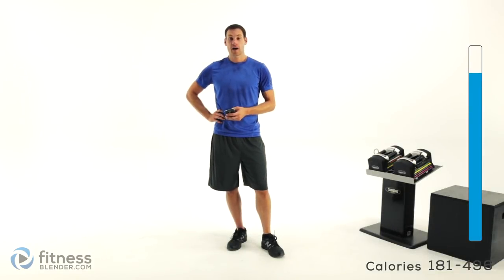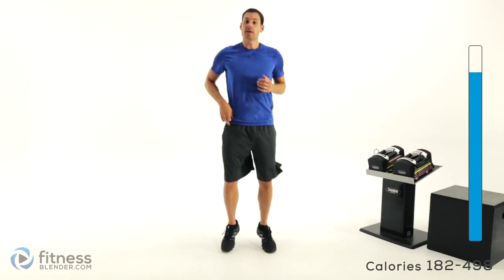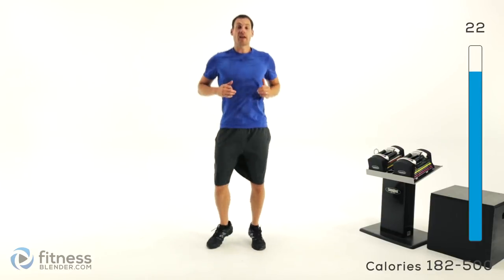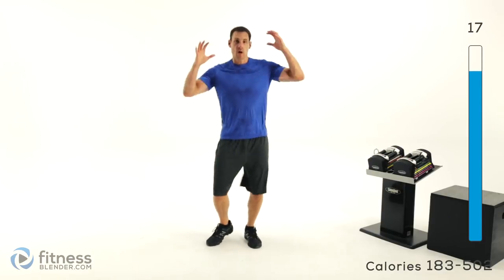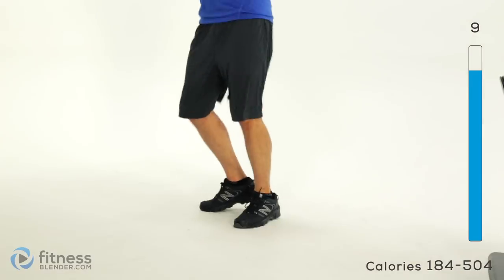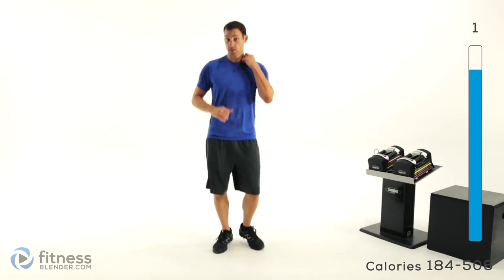We only have one thing left to do with this workout and that is our cool down. Get those feet moving — we're going to start off with a regular boxer shuffle for 30 seconds. Just keep it moving, take nice big full deep breaths and let your body slowly start to relax. We want to keep that heart rate pumping a little bit — we don't want it to just drop really quickly. We want to keep that body pumping that blood around, keep those capillaries open a little bit longer so we can recover and flush out waste from those muscles. Then we're going to switch over into a toe touch.